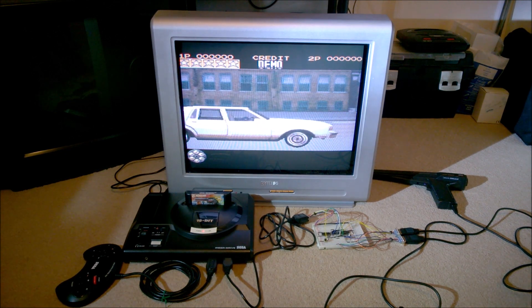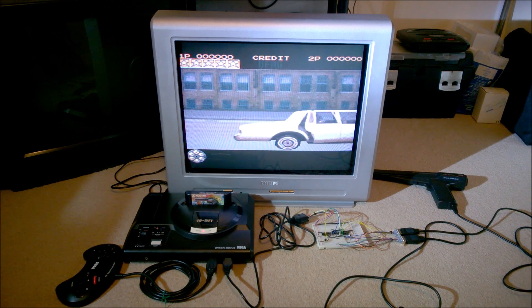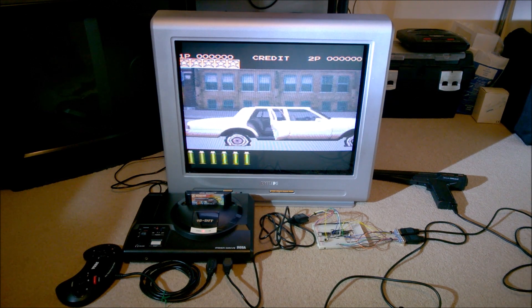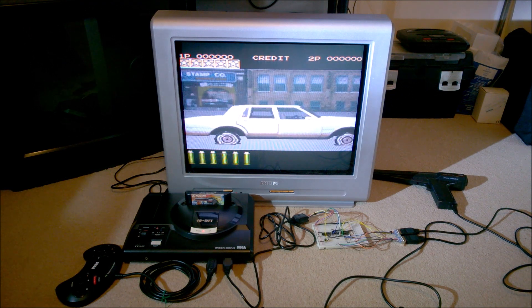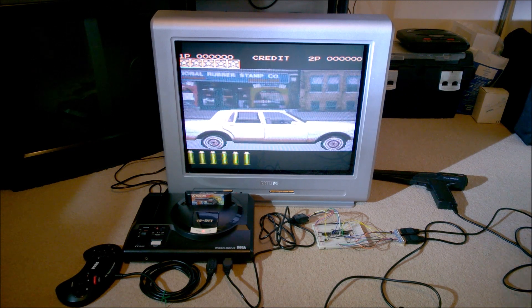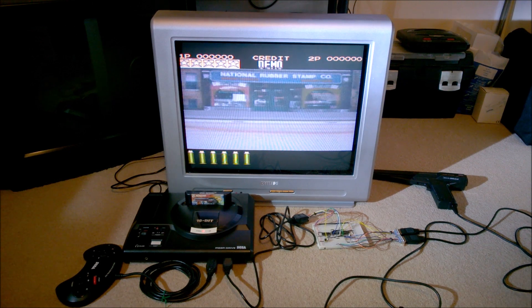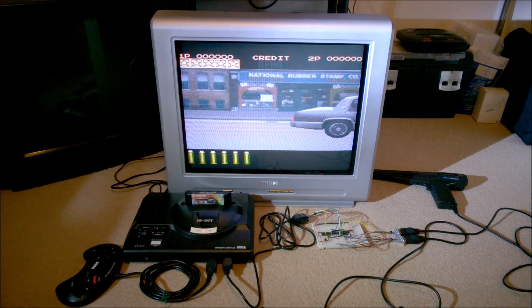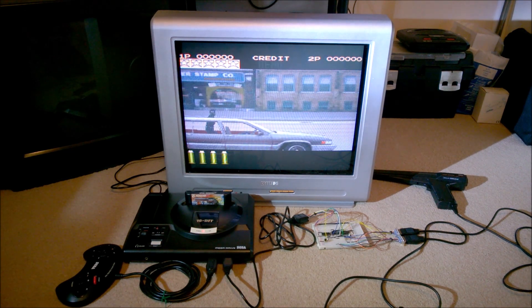That's the six-in-one pack-in game that came with the gun, that's T2 the arcade game, and that's also Body Count. The gun works in those three games. I haven't been able to test it with any of the other games available on the Mega CD because I still don't own a Mega CD, so I'm not going to be able to test those games myself.